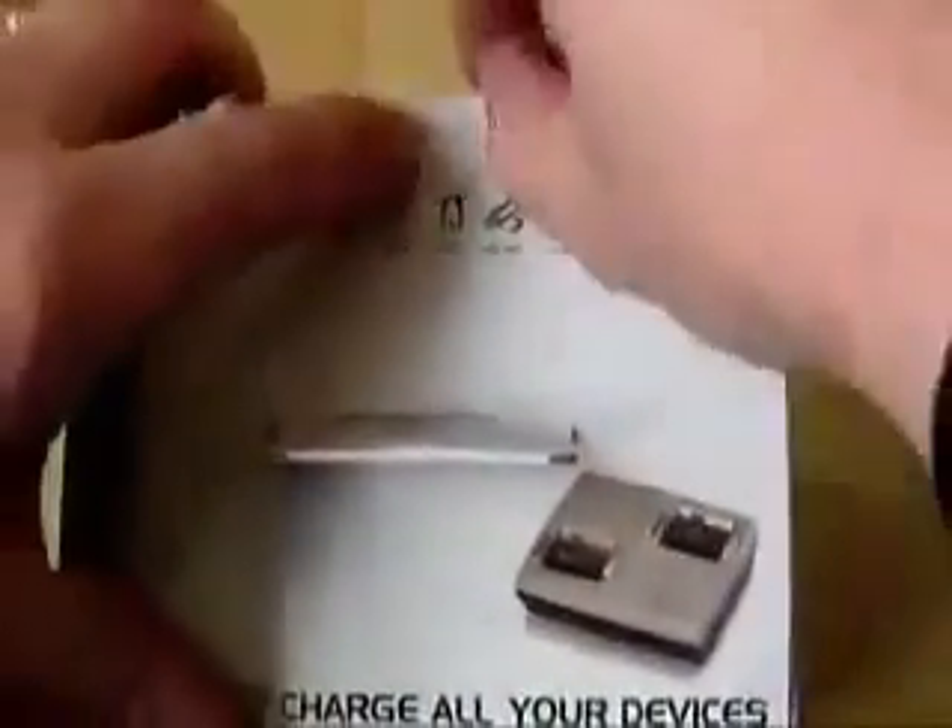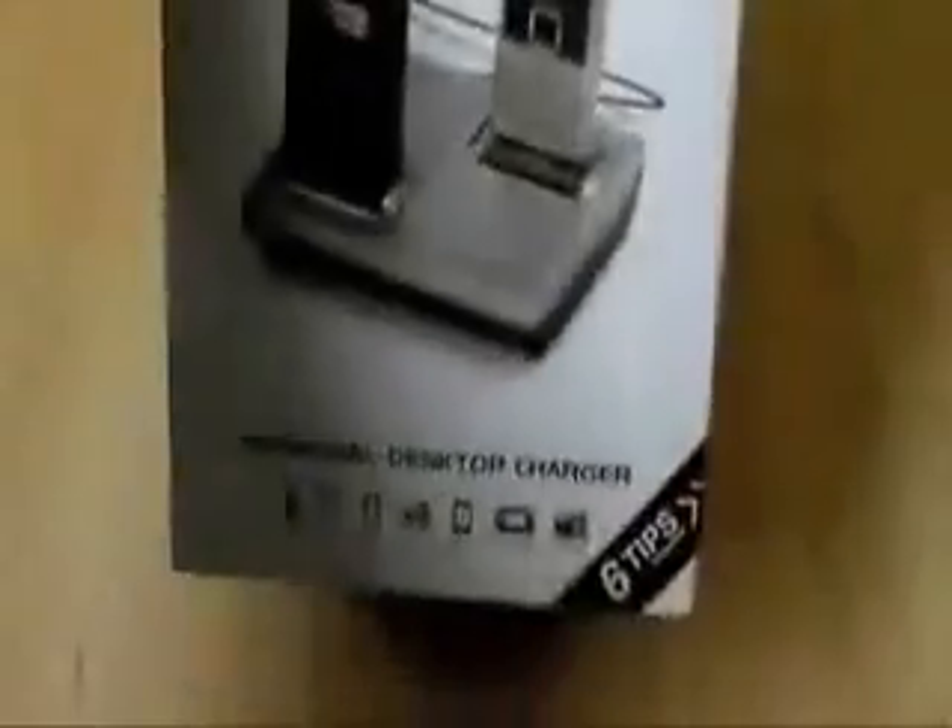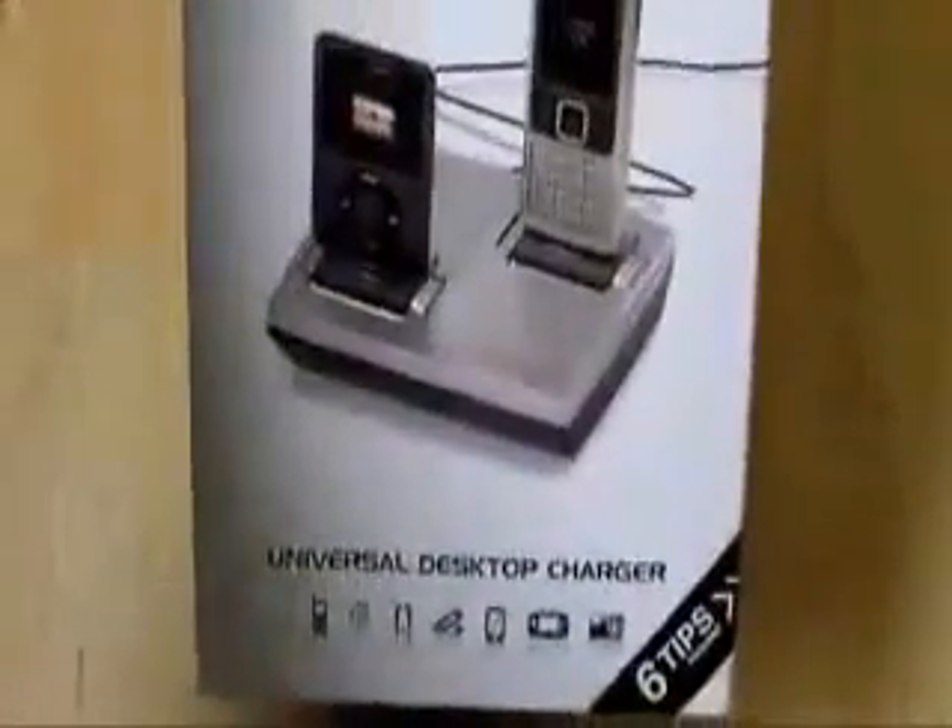It's going to be purchased from dsldevelopments.co.uk. Let's have a look at what we have in the box here. This is the two-port model as we can see from the picture on the front. There is one with three ports as well. This comes with six tips.